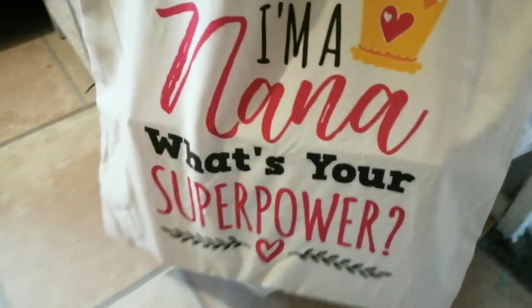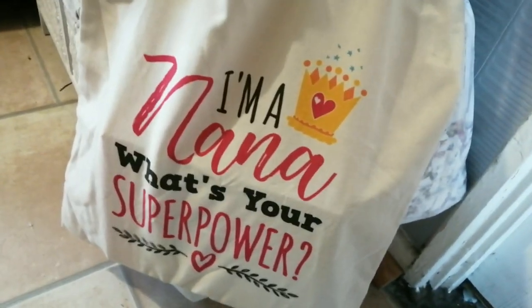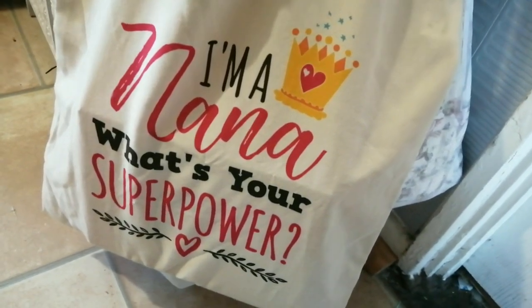So yeah, it would have been Christmas 2018 because Christmas 2019 has just gone and it wasn't then — it was the year before. Anyway, I got this bag; it says 'I'm a nun, what's your superpower?' Awesome!